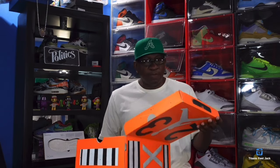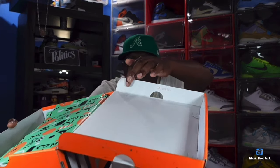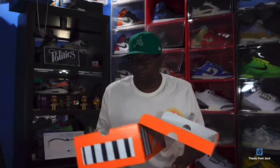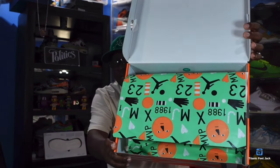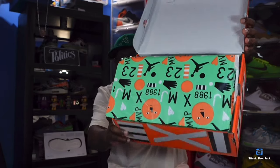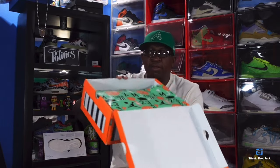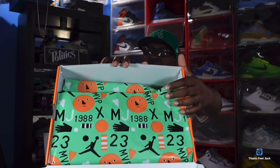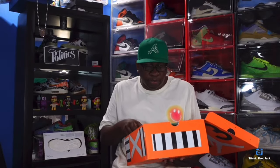Flipping open the box top, you got your lot stamp going around the back wall right there. Take a look at the tissue paper — very detailed. You have different artwork on here, MJ orange faces almost reminding you of Halloween. Held upside down you got 1988 on here — we all know what that is. That was the year the Jordan 3 debuted.